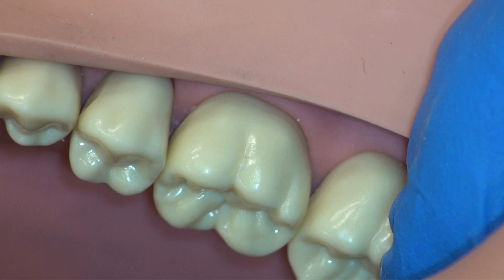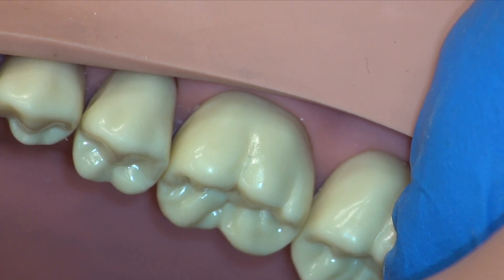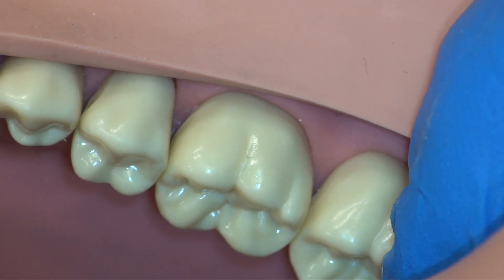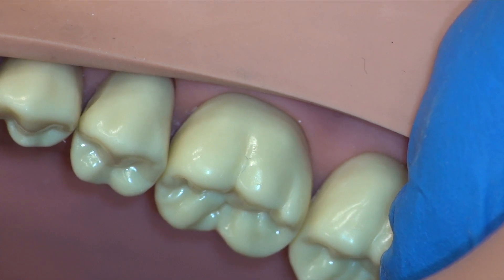Hi, this is Dr. Fritz Mora. Today we're going to be preparing tooth number 30 for a monolithic lithium disilicate crown with a design of a modified shoulder for the finish line, two millimeter reduction for the non-functional cusp, the central groove, the functional cusp, and the functional cusp bevel.